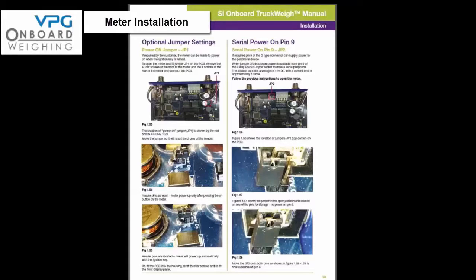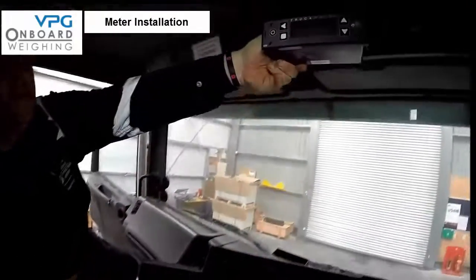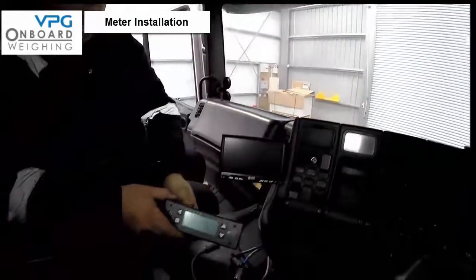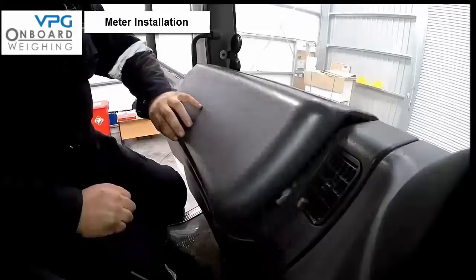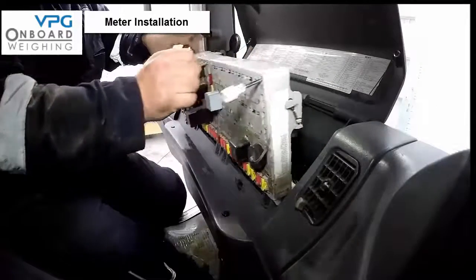We are now in a position to start the installation of the meter in the cab. Normally the meter will only spring into life when you press the on button; however there is an option to have the meter power up when you switch the engine on — if you require this option then refer to page 19 in the manual. There are two options for mounting the meter: it can be mounted in a standard single DIN ISO radio slot in the dashboard, or alternatively it can be mounted in a bracket. Details can be found in the installation manual on page 20.